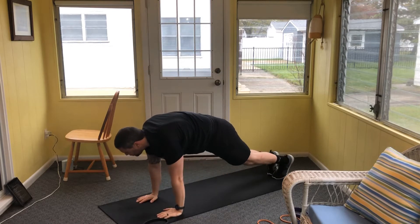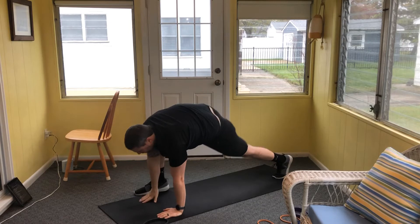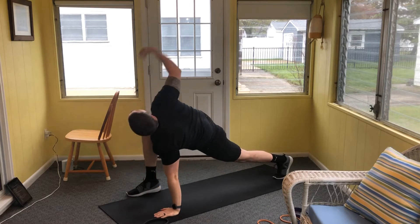By the end of this workout we should stand really tall — go one more each side wherever you are.